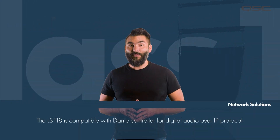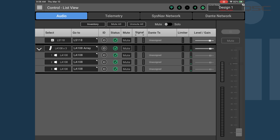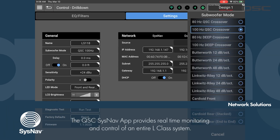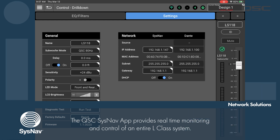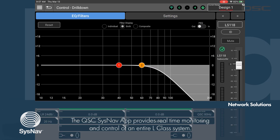The network solution includes operation with Dante digital audio over IP protocol. You can also take advantage of our QSC SysNav app, which allows users to easily design, configure, control, and monitor, as well as apply signal processing to individual subwoofers, loudspeakers, and arrays right from the app.